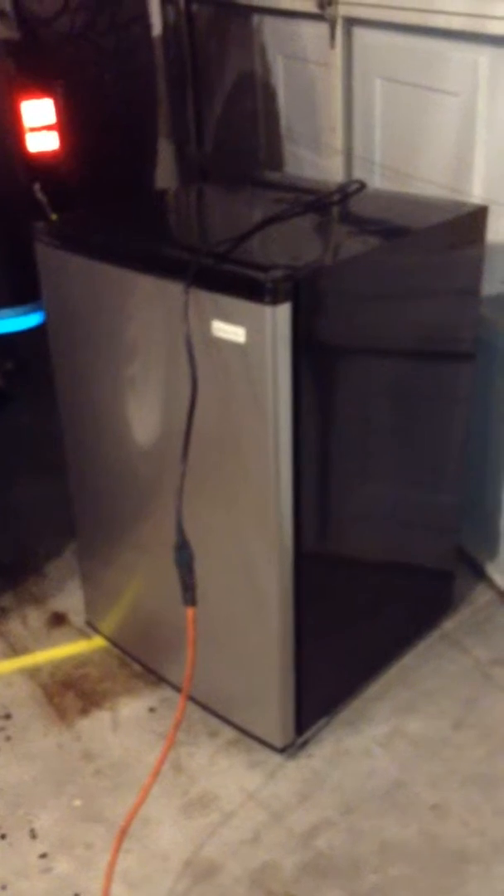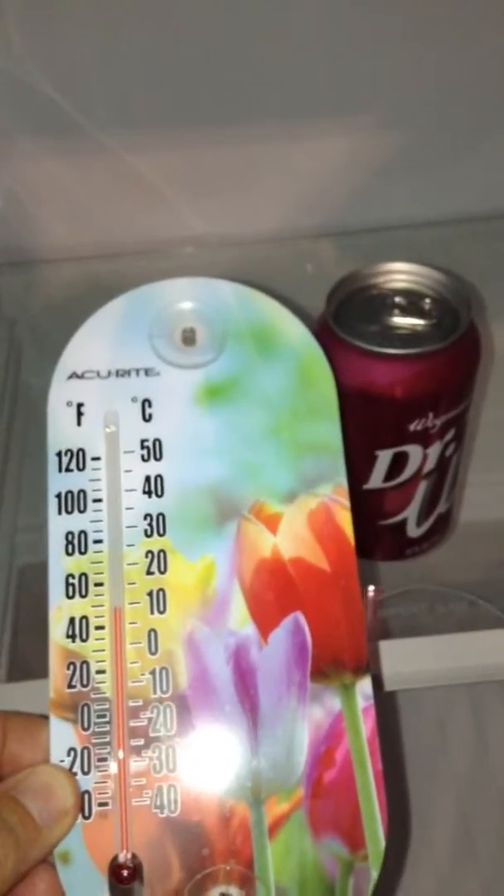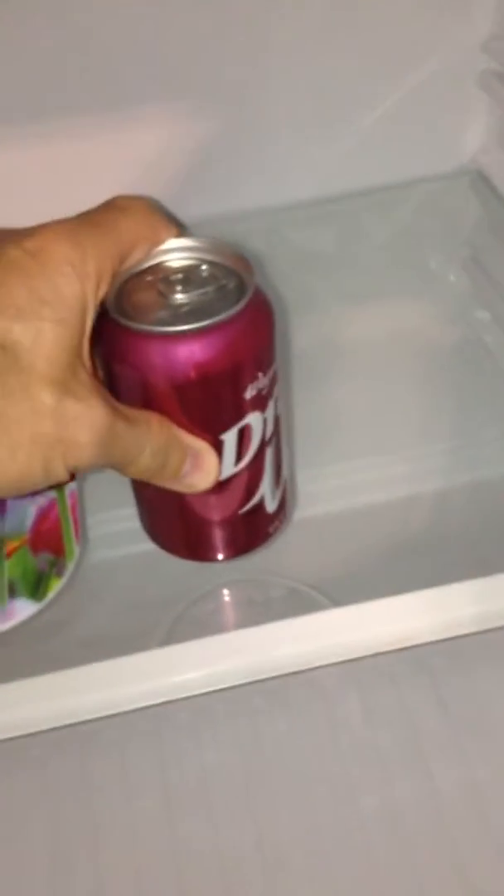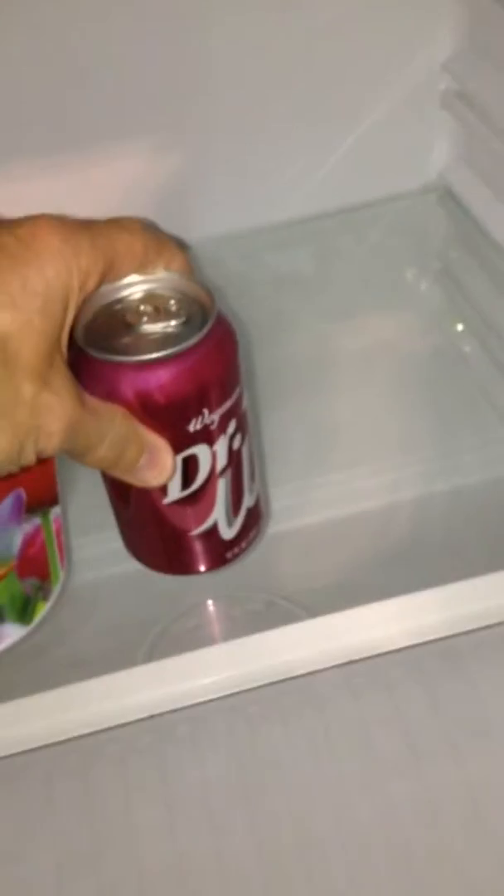I came out about an hour ago and plugged this in. Can you hear it? It's still cooling down, but the motor has that little soft little hum to it, and it's very steady. I put a thermometer in it, and a soda. It's 48 degrees, and you can feel that that's cooled down a lot.